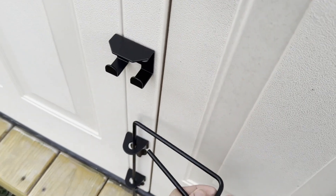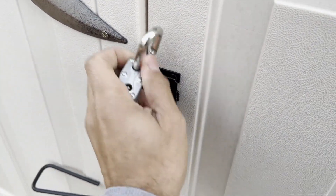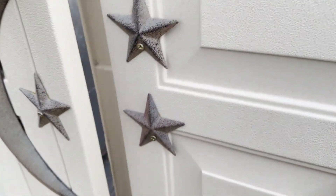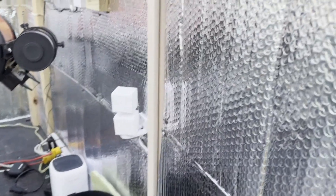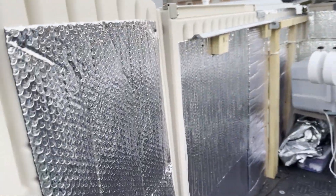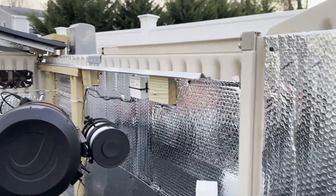I added a little gate hook to keep the door open, and some handles. On the inside I put some insulation to help with condensation - when you have morning dew it forms, and it works really well.